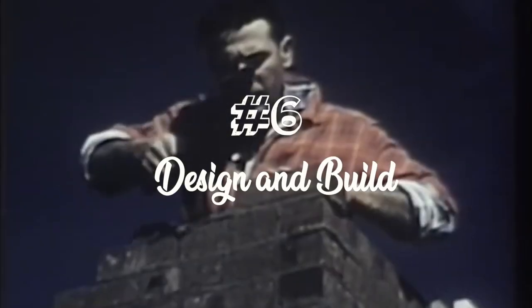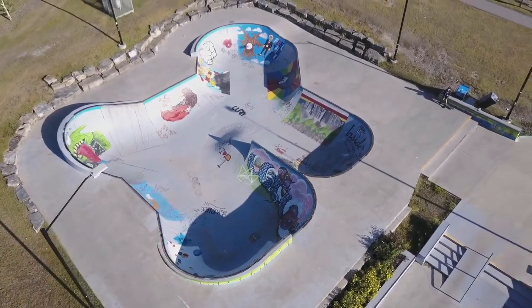Next, you're on to designing and building. You need to choose a location with the town, making sure you're considering everything from bathrooms to wind, floodplains, and sound and noise. They're going to consider a lot of this, but they're looking at it from their perspective — make sure you're looking out for the skateboard and youth community. Some people get really excited in the design phase and create these obscure, grand obstacles, but one thing we've noticed across many parks is: stick to the basics.